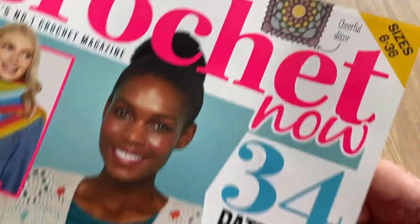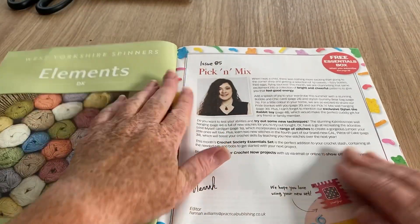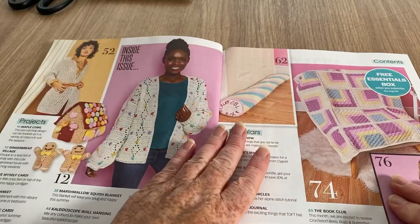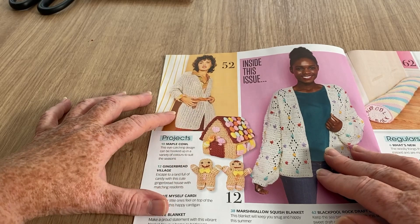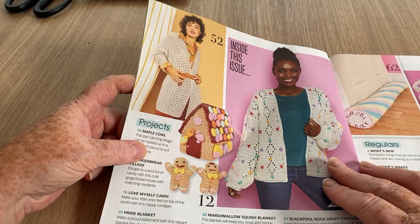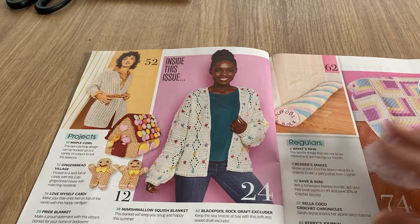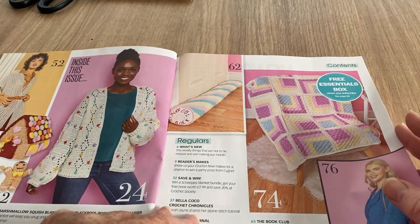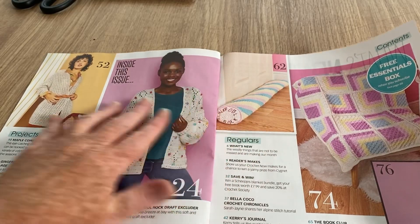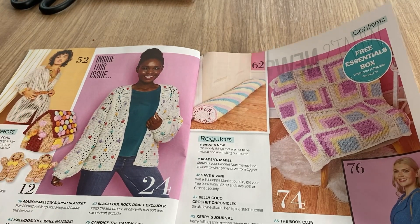There's also cheerful decor. We've got a tabard-style cardigan that ties up — looks quite simple, maybe just one stitch repeat. We've got a gingerbread house with gingerbread men, a cardigan with dots, and a draft excluder which might come in handy this year with fuel bills being ridiculously high. It looks like a stick of rock — if you're not familiar, it's a big long crunchy candy bar.